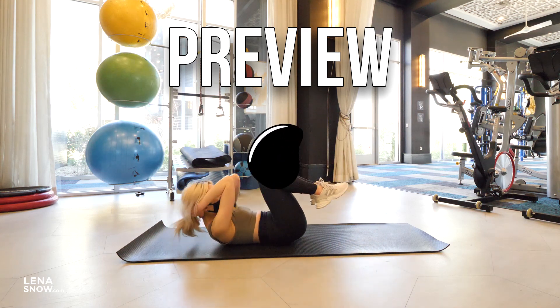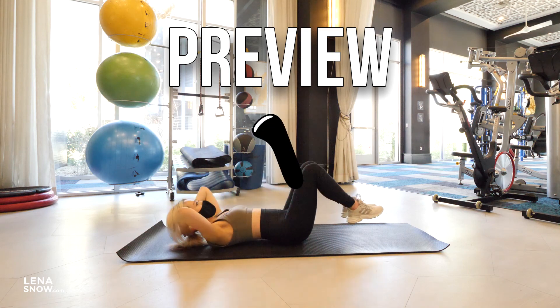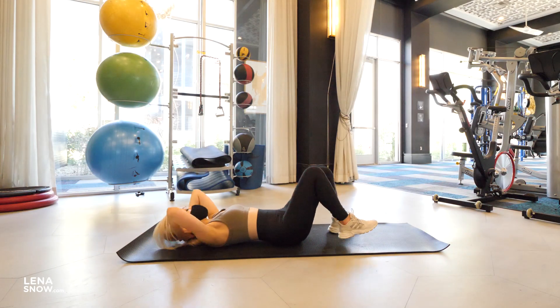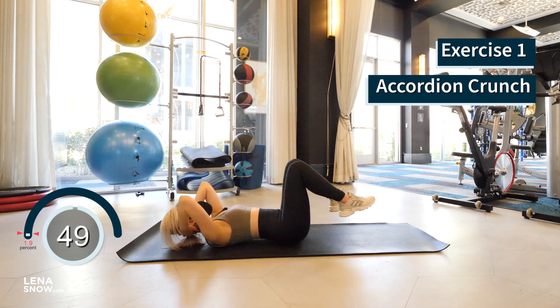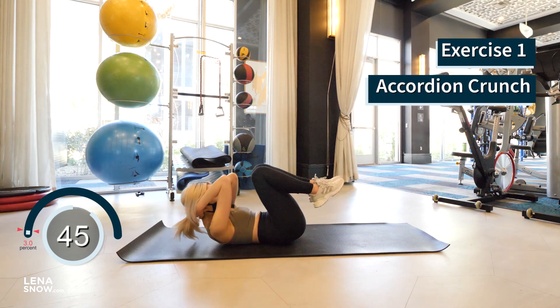Our first exercise is the accordion crunch. Hands behind your head, elbows out to the side, have your knees bent and feet slightly off the floor. Crunch your elbows and knees together, inhale as you reverse like an accordion opening up, and exhale as you crunch. Beautiful, you guys.